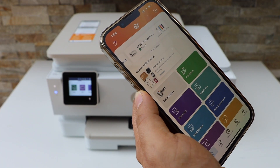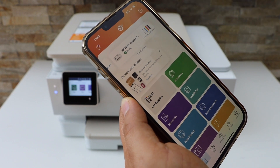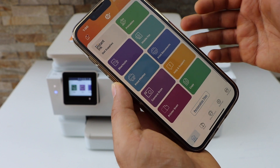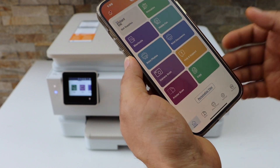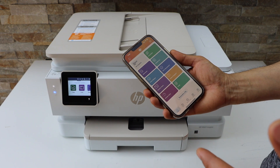It will add the printer quickly. We can now see the estimated ink level, and from this app we can start using it for wireless printing and scanning. This is how you do the Wi-Fi setup or wireless setup of this printer. Thanks for watching.